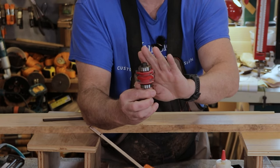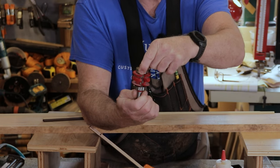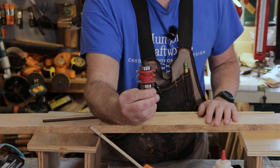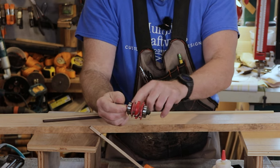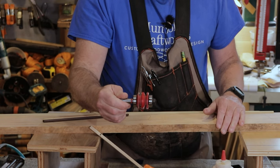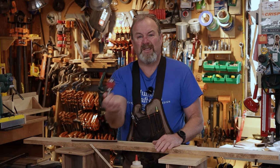Well, thanks for watching. This thing right here — if you think you know what this is, comment below because I'm going to show you how well this works or how well it doesn't. Let me know what you think this is. It's one big strange looking bit and we're going to have a video on this shortly. It's got two bearings on it and it's kind of trippy — I've never seen one before. When I saw it, I had to buy it. Thanks for watching and I'll see you soon. Bye.